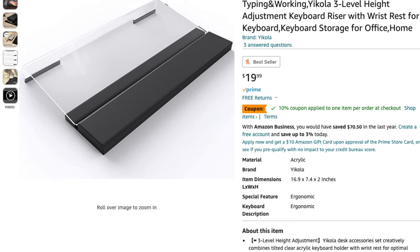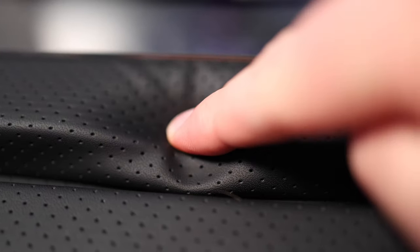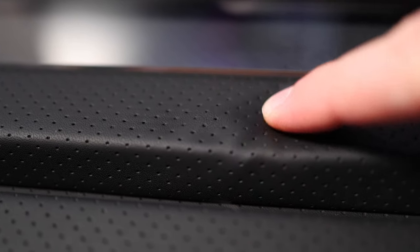Just like with the last product, this too is also a budget piece. It comes in at $20, and at the time of this video, I can see a 10% coupon on Amazon as well. The main concern I have with it is the wrist padding wearing out over time, but other than that, I do think it's a good pickup for the price.